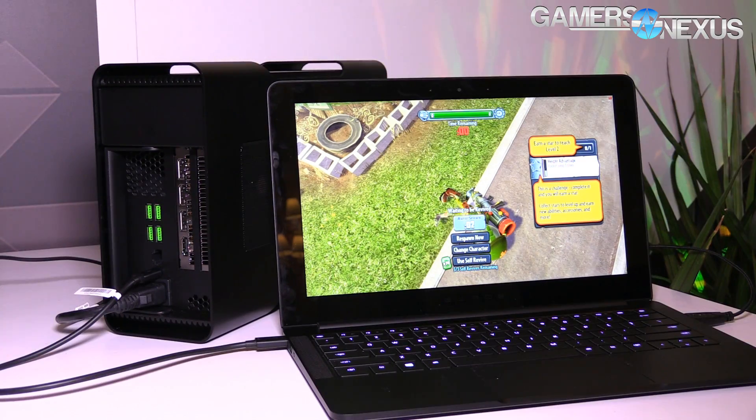Getting back to the laptop, the big thing here is the external enclosure. We've seen this before with the Silverstone — I believe it was called the SGO2 — a couple years ago, and that was pretty early in the days of external GPU. Now we have things like the Alienware setup that's been out for a while, but the thing with the Alienware setup is it uses a proprietary connector, so you really have to use it with their laptop.